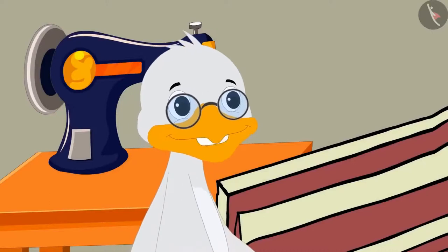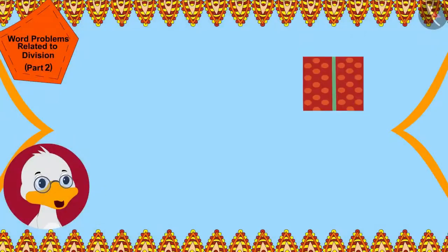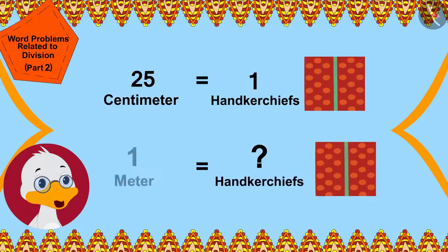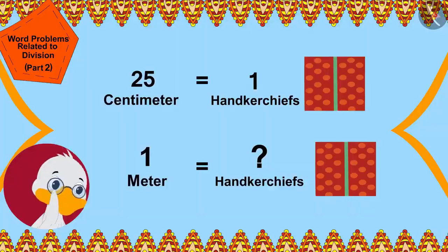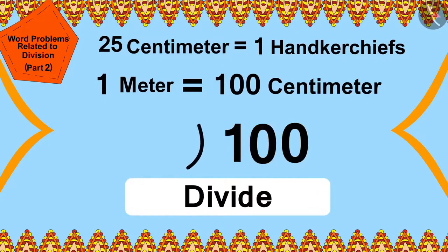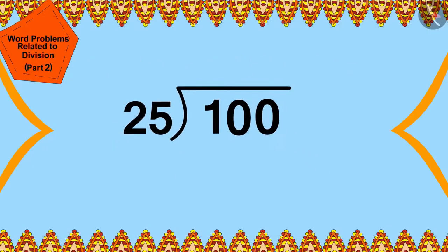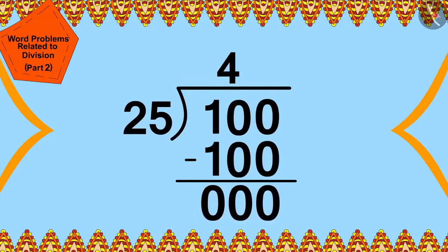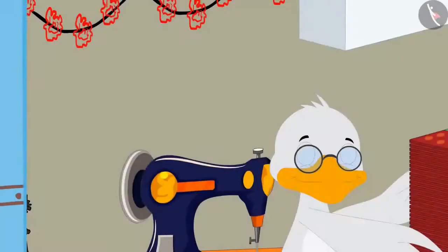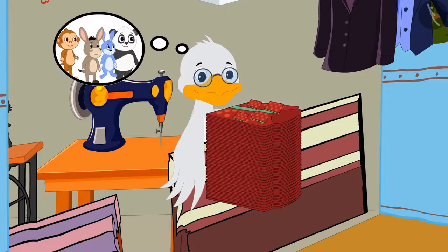Cha Cha decided to stitch handkerchiefs with the remaining cloth for Babban and some special friends. If one handkerchief is 25 centimeters long, how many can he make with 1 meter of cloth? 1 meter equals 100 centimeters, so he divided 100 by 25. Cha Cha can sew 4 handkerchiefs with one meter of cloth.